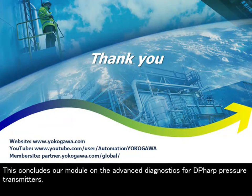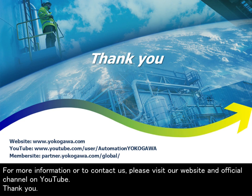This concludes our module on the advanced diagnostics for DP-HARP pressure transmitters. For more information or to contact us, please visit our website and official channel on YouTube. Thank you.